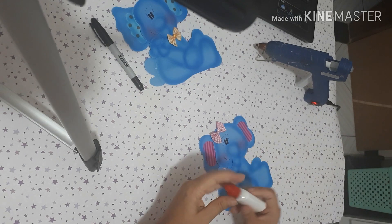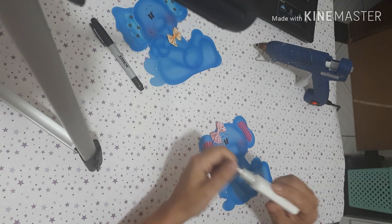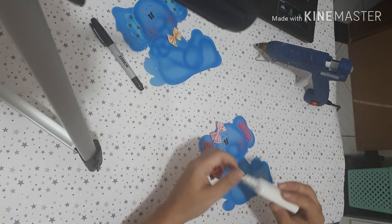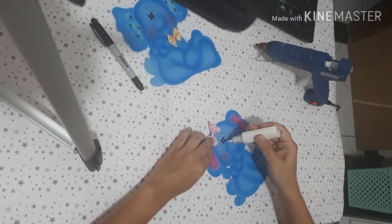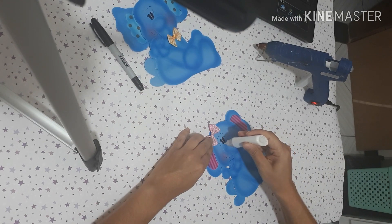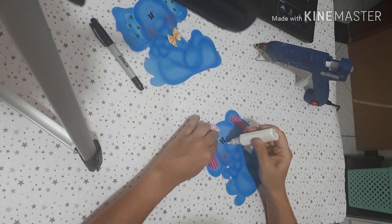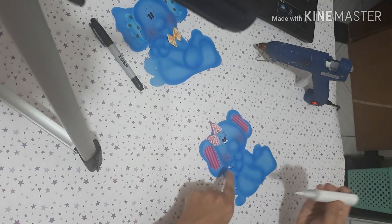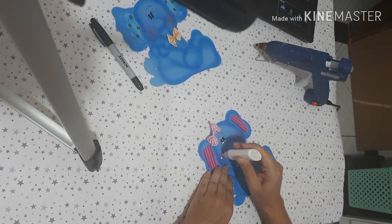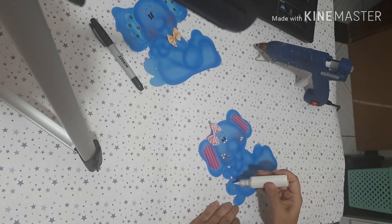Agora eu uso essa tinta dimensional. Vocês podem usar tinta dimensional, cola colorida, ou acrypuff — essa aqui é a acrypuff. Só pra dar uma luz nos olhos. Prontinho, um pinguinho em cada olho.